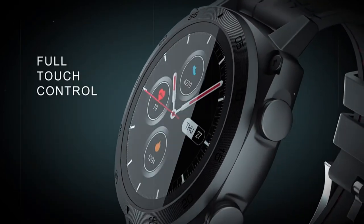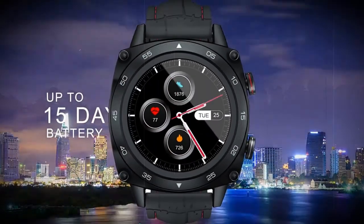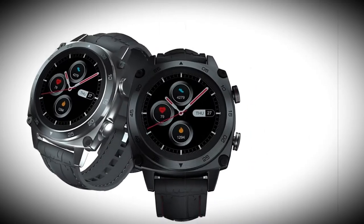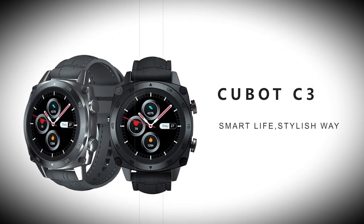Autonomy: the clock will work for 10 days with minimal activity and up to 14 days. It is powered by a 260mAh battery.